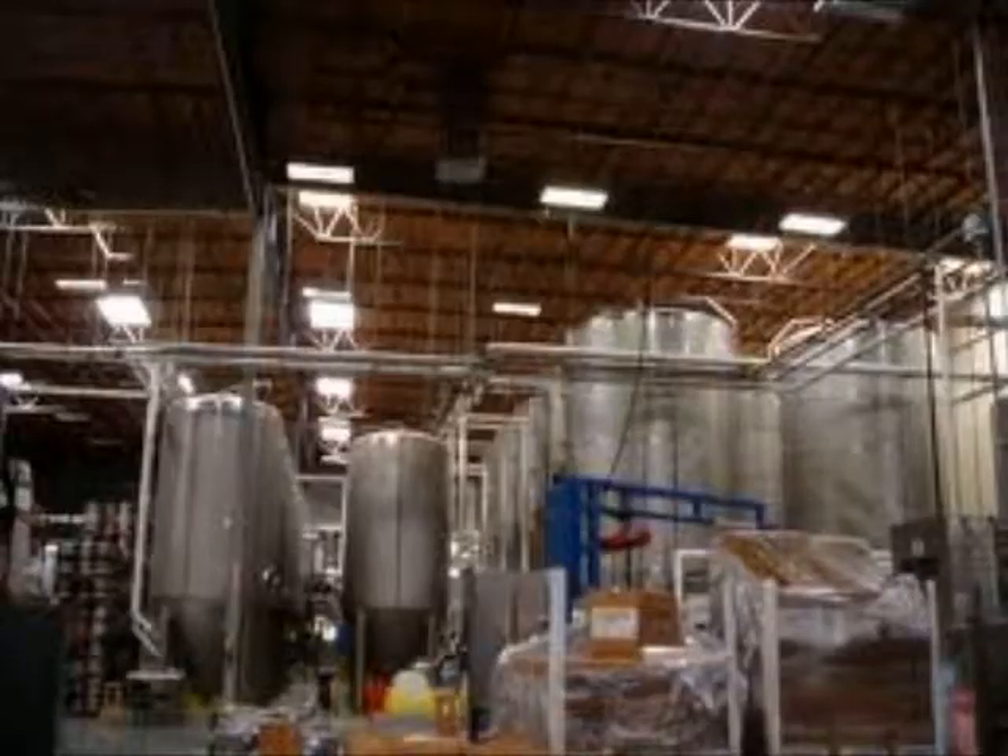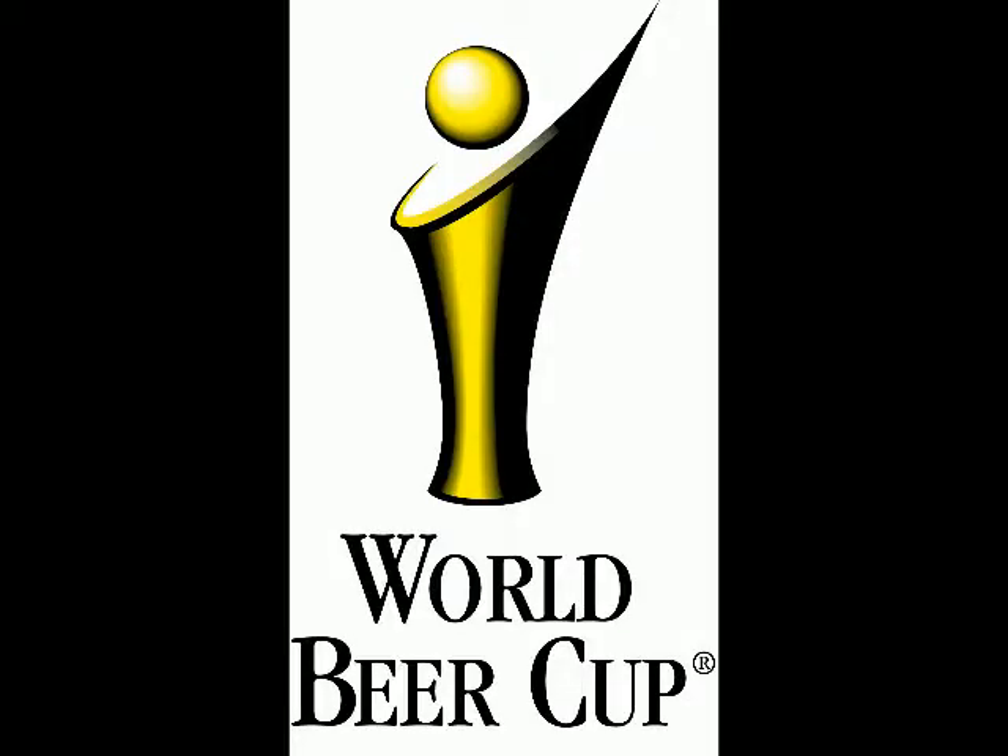Ballast Point is a great brewing company. If you guys ever see anything from Ballast Point out there, I definitely recommend picking it up. They won Brewer of the Year at the World Beer Cup in 2010 — that's a big one. They rate beers from all over the world, and Ballast Point won three gold medals. A few other beers, not this one, but still.